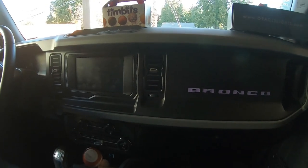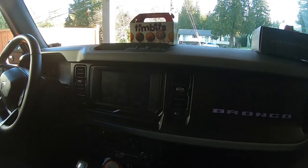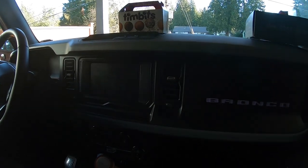Hey everybody, welcome back. Thanks for tuning in again. We're inside the Bronco today, you can see we got our Timmies. We're ready to go.